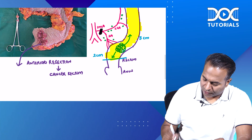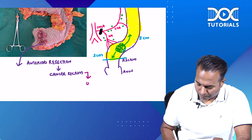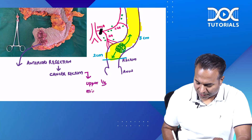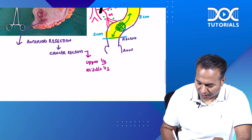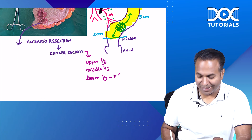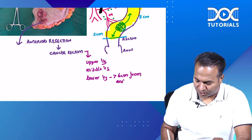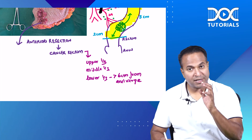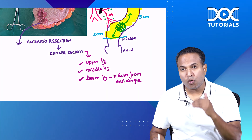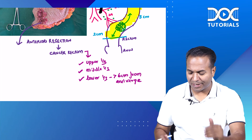Anterior resection is done for cancer rectum involving the upper third, middle third, and also the lower third rectum when the cancer is more than six centimeters from the anal verge. So for upper third, middle third, and lower third rectum — when the cancer is more than six centimeters from the anal verge — we will do the anterior resection operation.